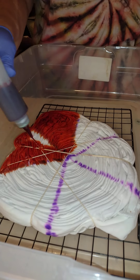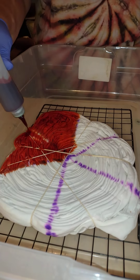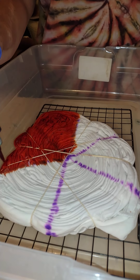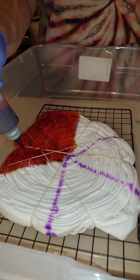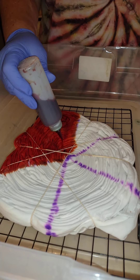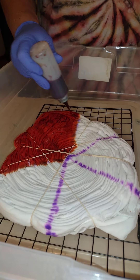When I did this shirt I was a lot less experienced at tie dyeing. I'm hoping this one comes out even better. Remember when doing a swirl and dyeing a swirl: